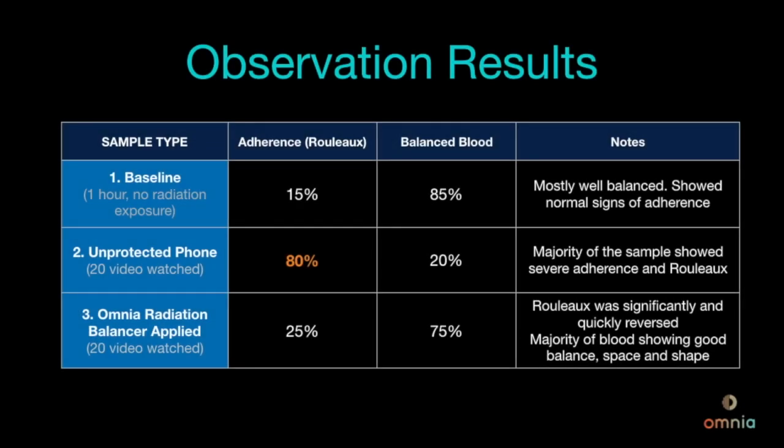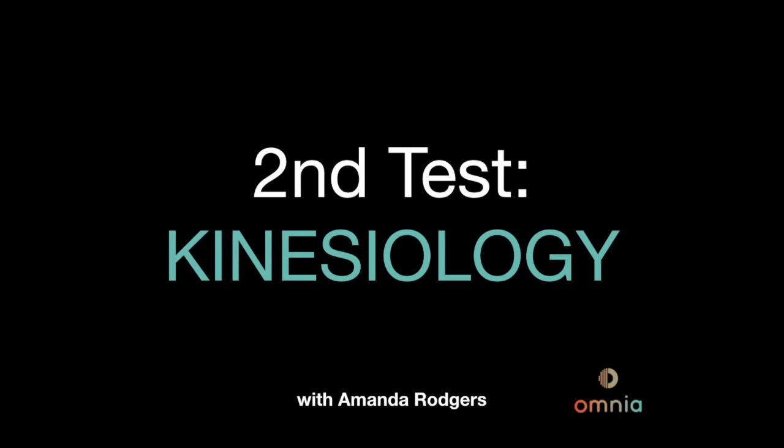You can pause this video here and have a look at the live blood analysis test results. The second test that we're going to do is kinesiology, otherwise known as muscle testing. This is where we test the body's strength when it's presented with a stressor — in this case the stressor is the mobile phone, but we're also going to test on a laptop. It's a really good way of seeing how the body's electrical signals react when you're presented with something that might disturb your body's energy field.